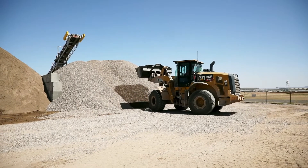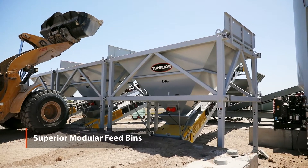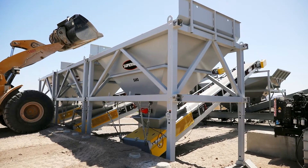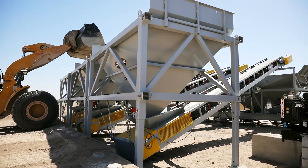On some of our other plants we were transporting the bends on a flatbed trailer, then we'd have to transport the conveyors as well. This comes in on one truck load. The bends all pin together, the conveyors stack on top of the bends. Typically we can have the bends and conveyors out and in configuration in probably a half a day period.